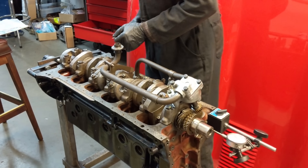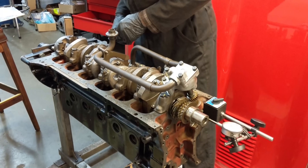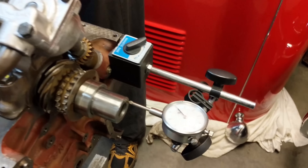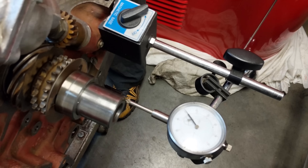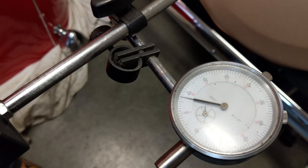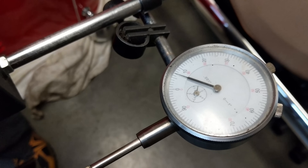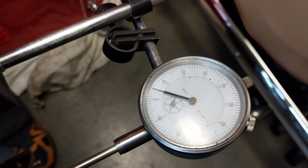One last job before the junk E-Type's bottom end is totally finished — check the end float. This is done with a dial gauge on the crankshaft. My dad's moving it forward to see how much we get on those thrust washers. Reading about six and a half thou — well within spec.